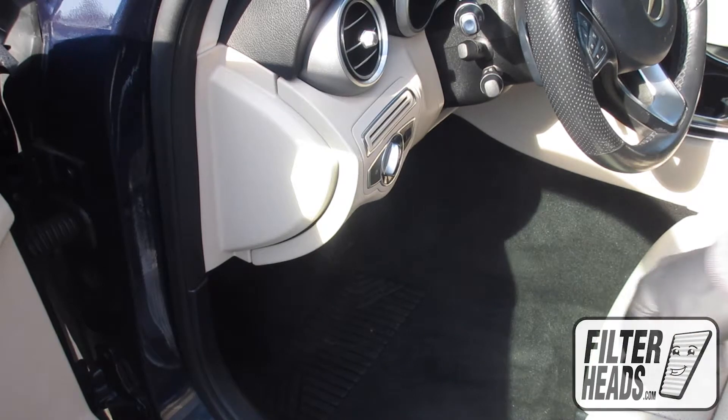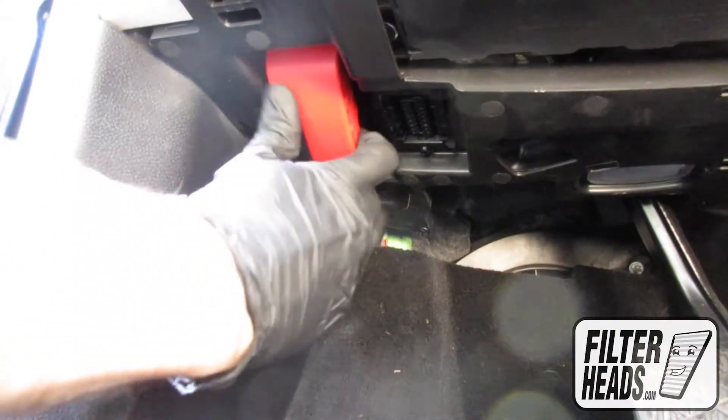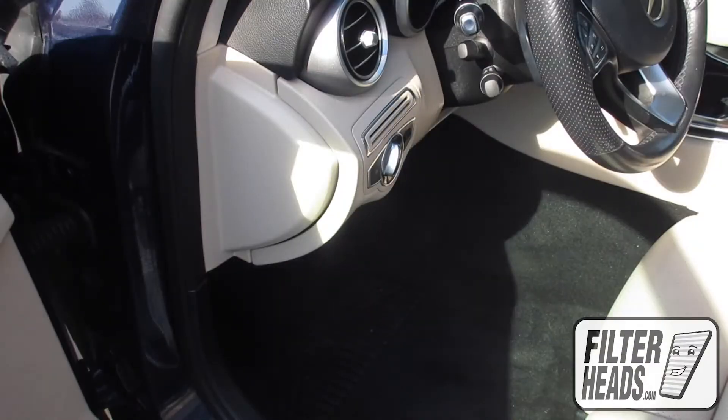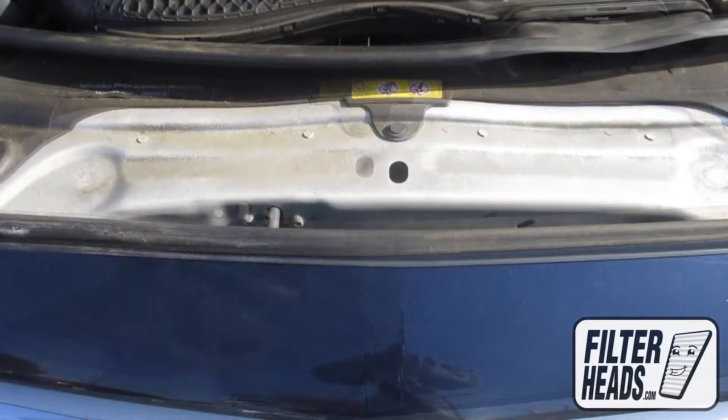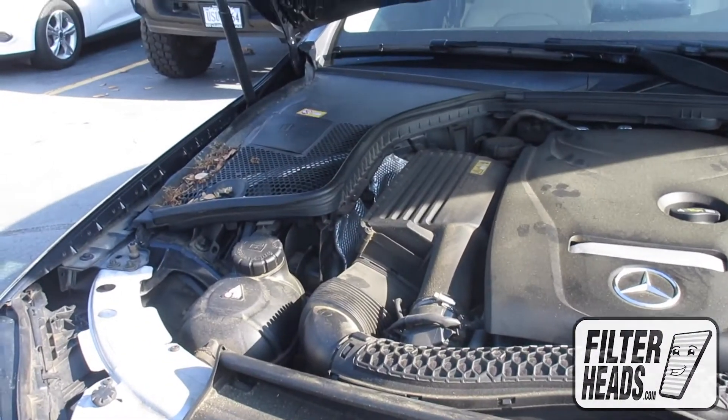To access the cabin air filter, first open the hood. The cabin air filter is located here.